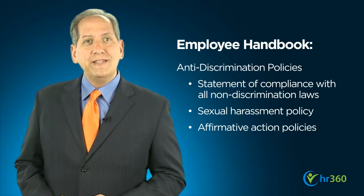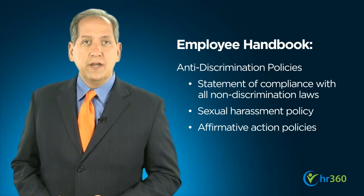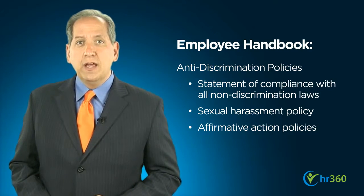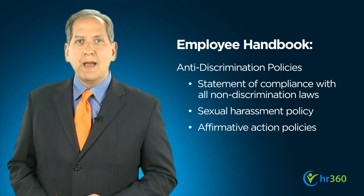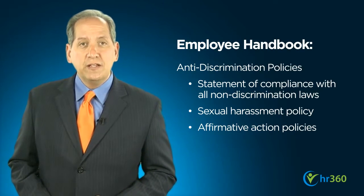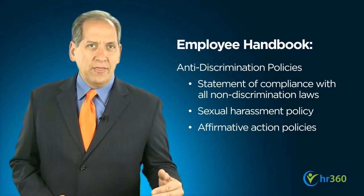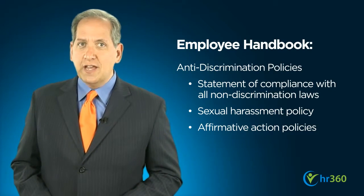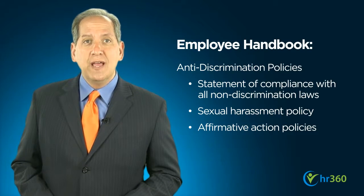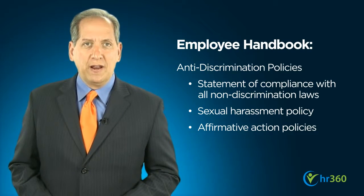Next, address your company's anti-discrimination policies. Depending on the size of the company, employers must comply with a number of different federal and state equal employment opportunity laws prohibiting discrimination. Outline them here and set out a statement of your official compliance. This section is also a good place to set out your sexual harassment and any affirmative action policies.